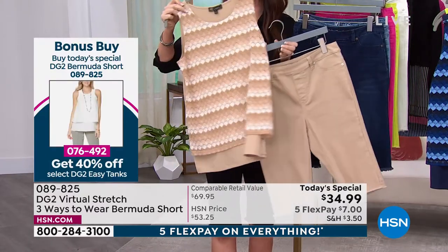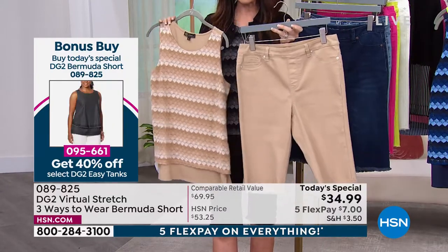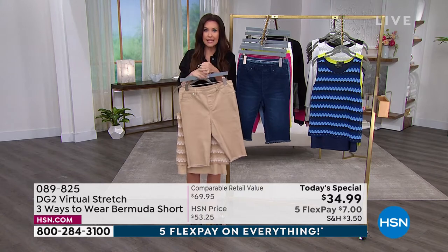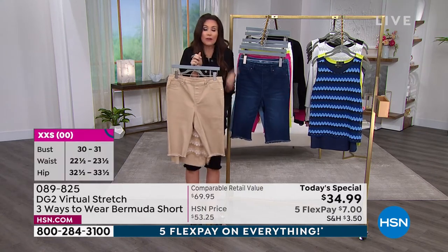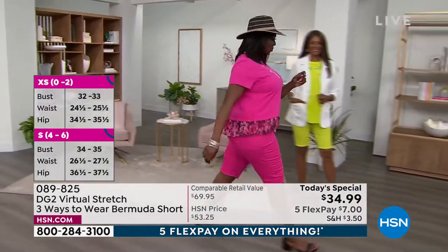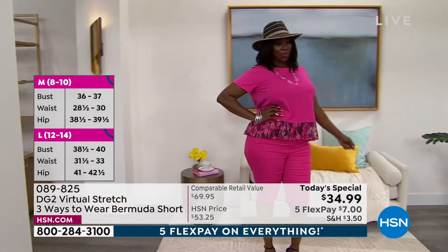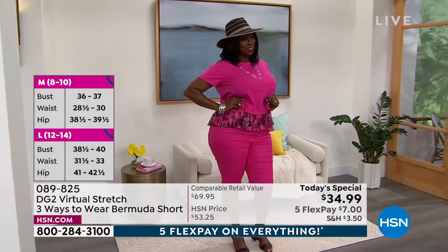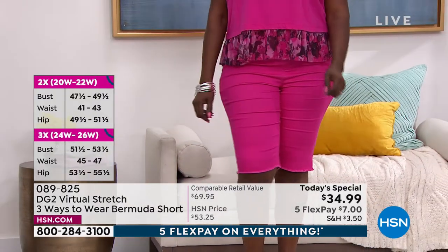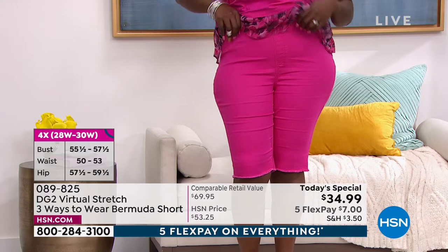The only other thing they can offer is 40% off the easy tank — a brand new one under $5 — which perfectly coordinates with today's special. In the raspberry, model Dana is in her true size 1X; with virtual stretch you can size down for a sleeker but still comfortable fit. The raspberry is getting limited. These are not just shorts that look gorgeous — they make you look your slimmest best and feel comfortable.